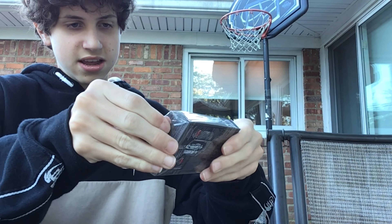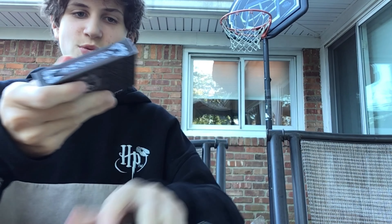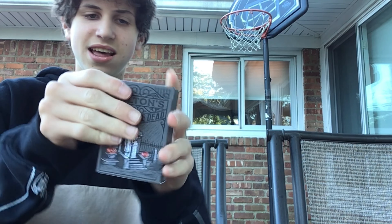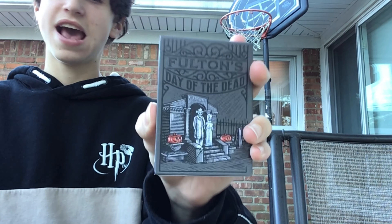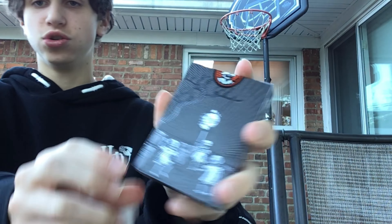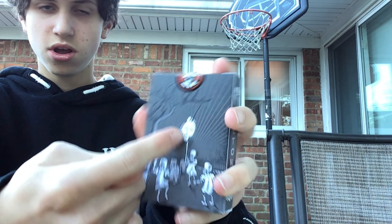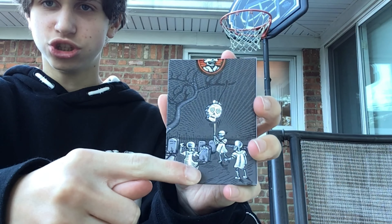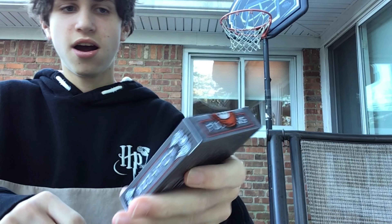All right, so we'll just pull it like this. Now we'll just pull the rest off. And wow, this box actually feels really nice. As you can see, it has the same thing I just showed you. It looks like there's a skeleton hanging from like a tree.